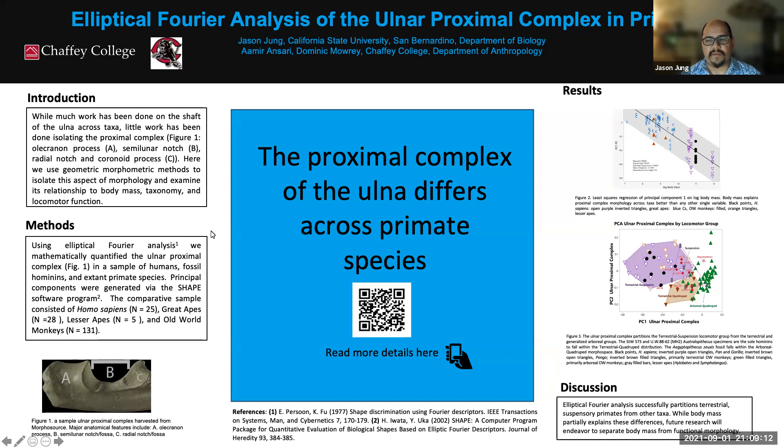We theorized that the ulnar proximal complex would differ across different groups of animals, specifically primates. To work on that, most of the work for this project was harvesting images of ulnar proximal complexes from different primate species. That involved the three of us going to Morphosaurus, downloading 3D data, and screenshotting it so we could capture the shape in each of the different specimens we were looking at.